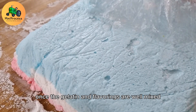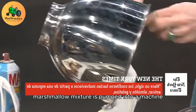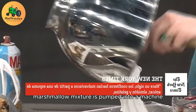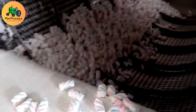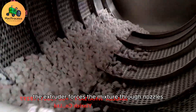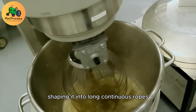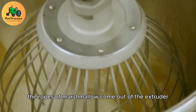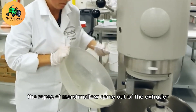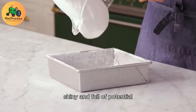Once the gelatin and flavorings are well mixed, it's time to shape the marshmallow. The liquid marshmallow mixture is pumped into a machine known as an extruder. This is where the magic of shaping begins. The extruder forces the mixture through nozzles, shaping it into long, continuous ropes. The ropes of marshmallow come out looking like soft, fluffy threads that are smooth, shiny, and full of potential.